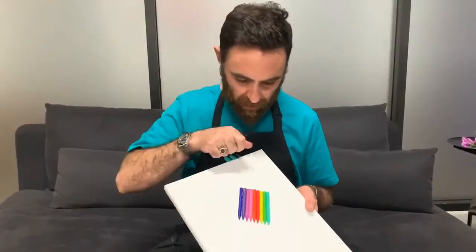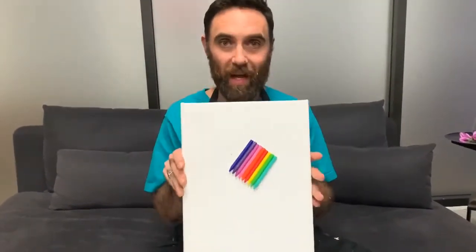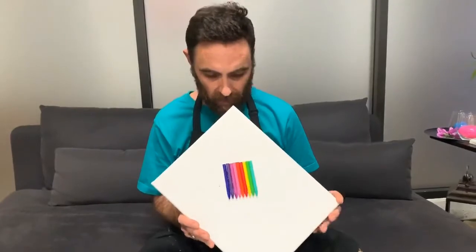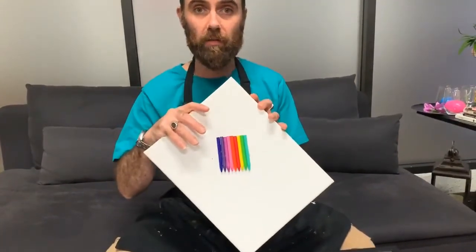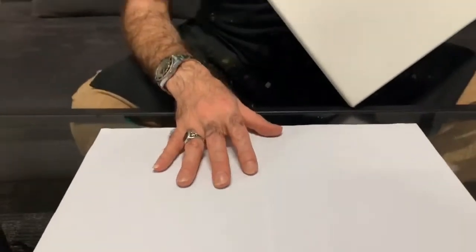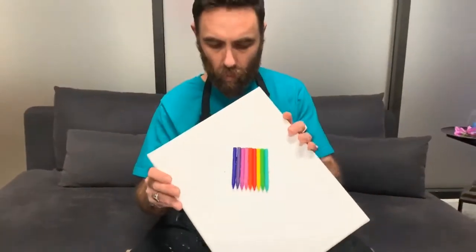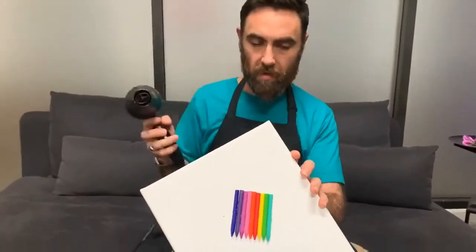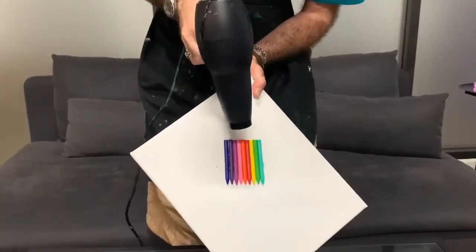We've let the canvas dry for maybe five minutes or so, and it should look a little bit like this. The crayons are now stuck on the canvas, which means I can use my hairdryer and blow on the crayons to melt them. Make sure you hold the canvas at the angle you want the drips to go — I want mine to dribble diagonally, so I'll hold it at an angle. I've also stuck some paper down on the table so the melting crayons don't dribble everywhere, because this can get a little bit messy but it is fun. Now I'm going to hold this over the paper and start applying the hairdryer over the crayons.